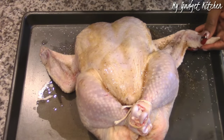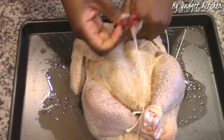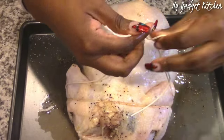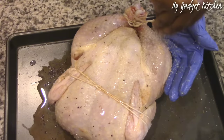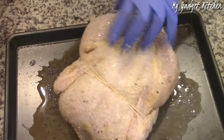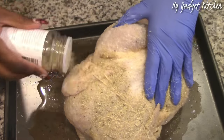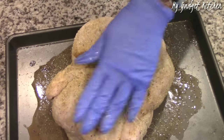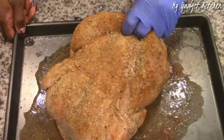Now that the bird has been injected, I'm seasoning the inside of the wings with some salt and pepper because I'm going to be tying the wings down so they don't float around all willy-nilly while the chicken is cooking. Then I'm going to season the whole chicken all over with kosher salt, complete seasoning, creole seasoning, and some freshly ground black pepper.